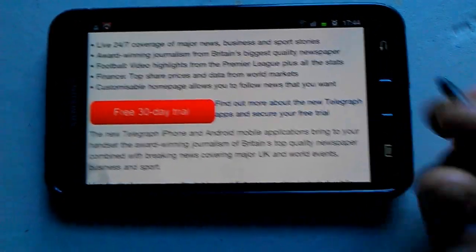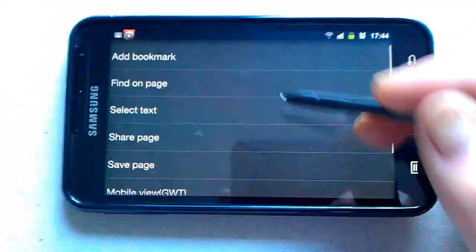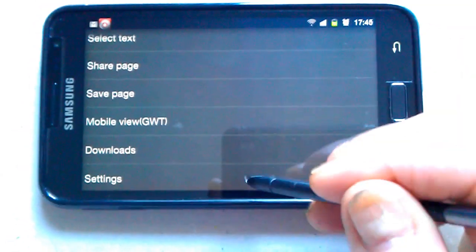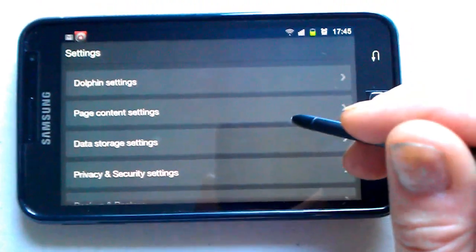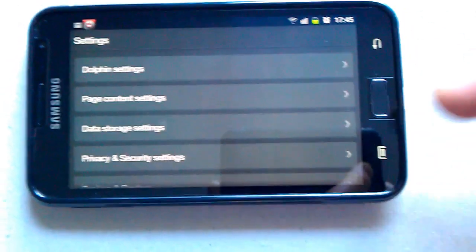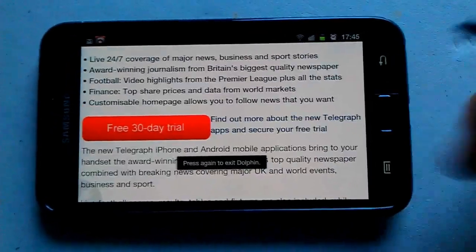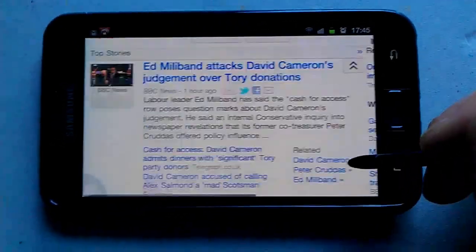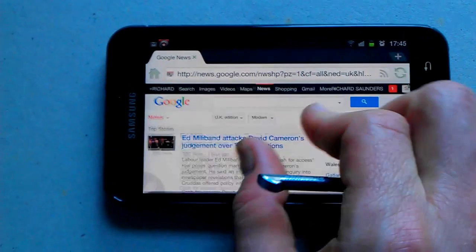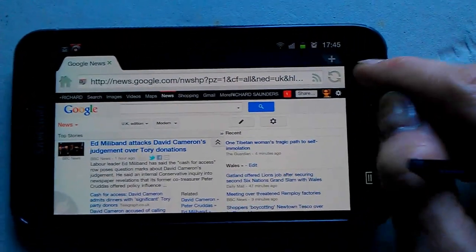You can go into the settings. All the settings are down here — tap on 'More' and all the web page settings are there. There's a full list of settings covering page content, data storage, and security. Press the back key to exit. It looks pretty good overall, so let's come out of there.